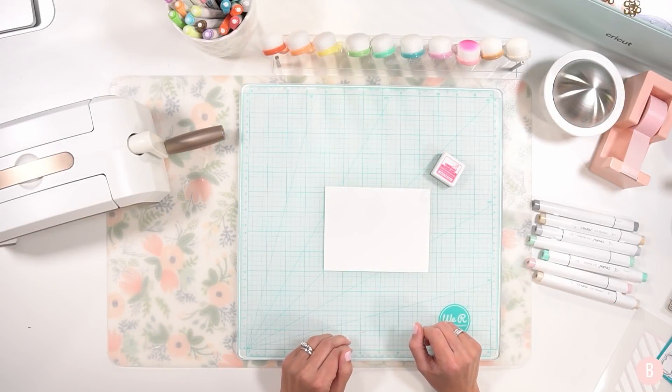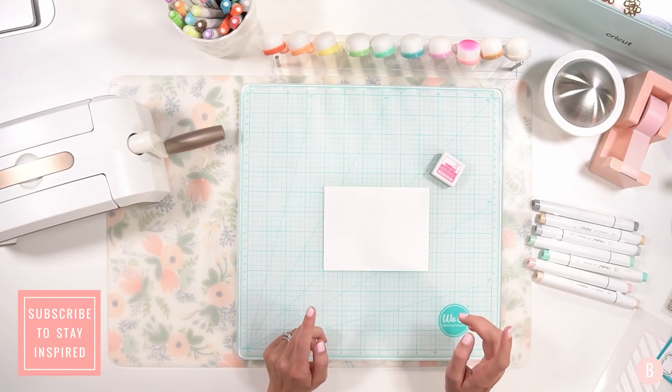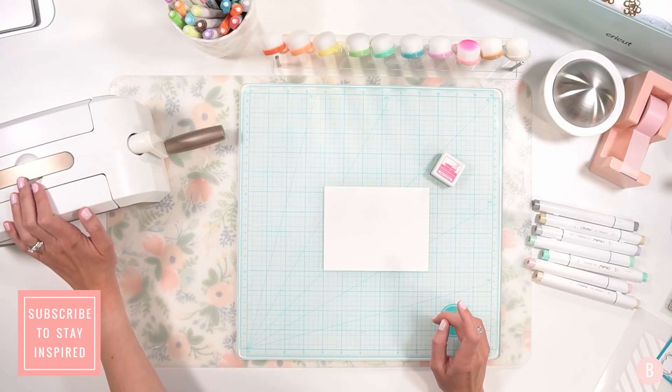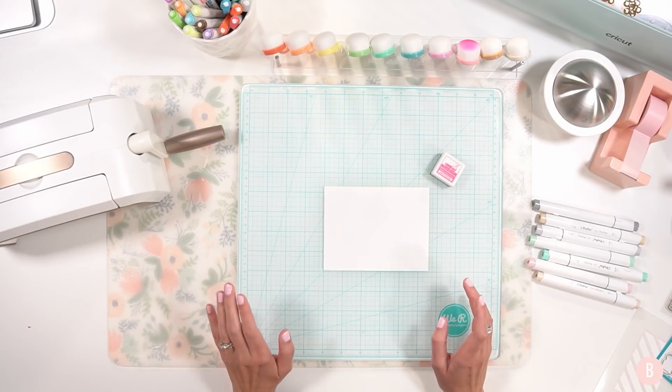Hi everyone, it's Bethany. Welcome back to my channel. In this video I am going to be making my very first card with you and I'm excited because I just purchased and replaced my die cutting and embossing machine — I purchased the new Spellbinders Platinum 6 and I love it so far. I'm really enjoying it.